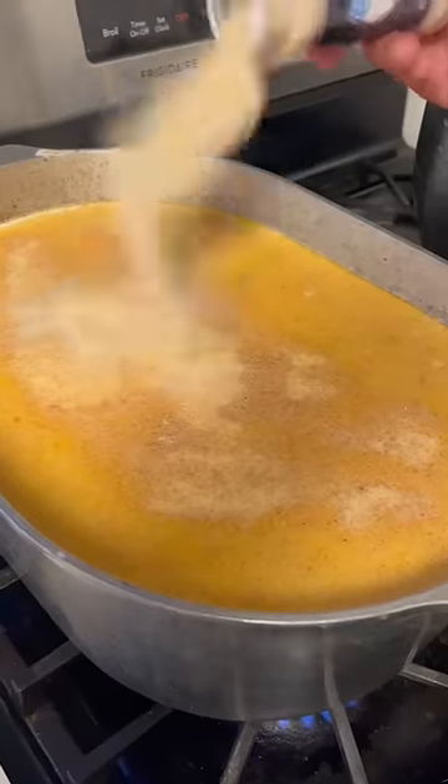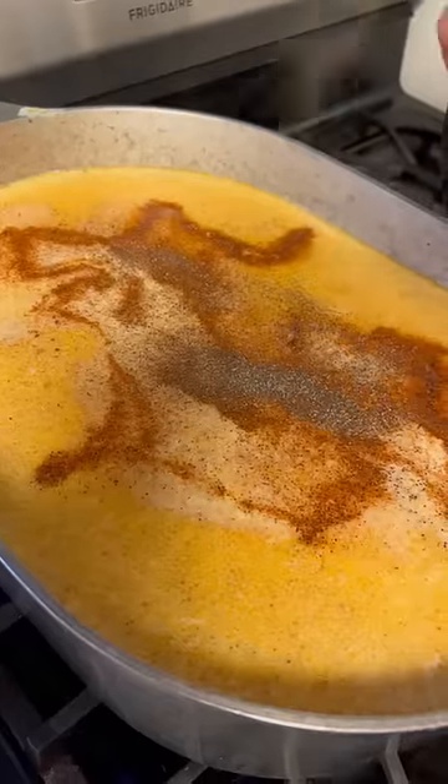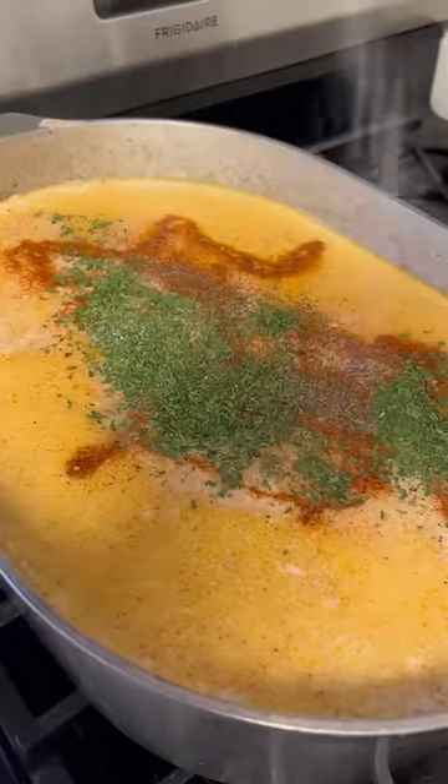Go with your garlic powder, onion powder. Hit it with my Cajun seasoning, hit it with that black pepper, some dried parsley, and go ahead with that salted taste.